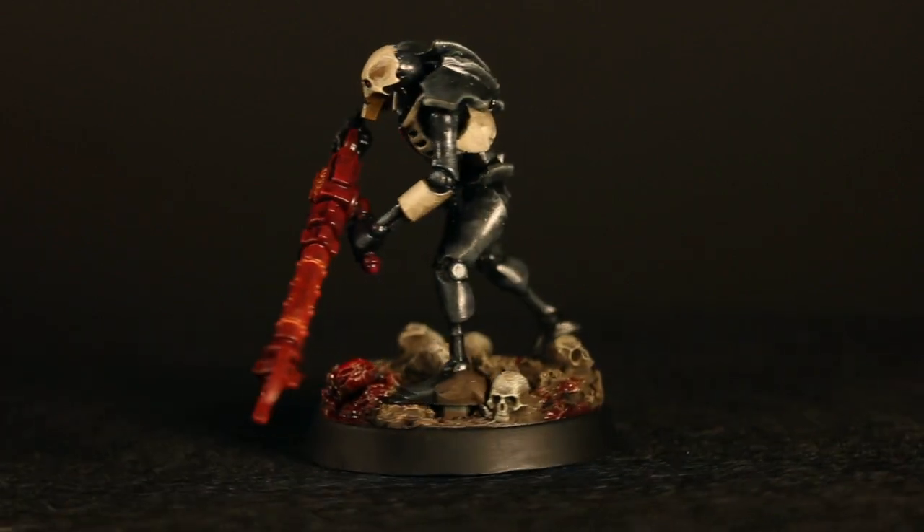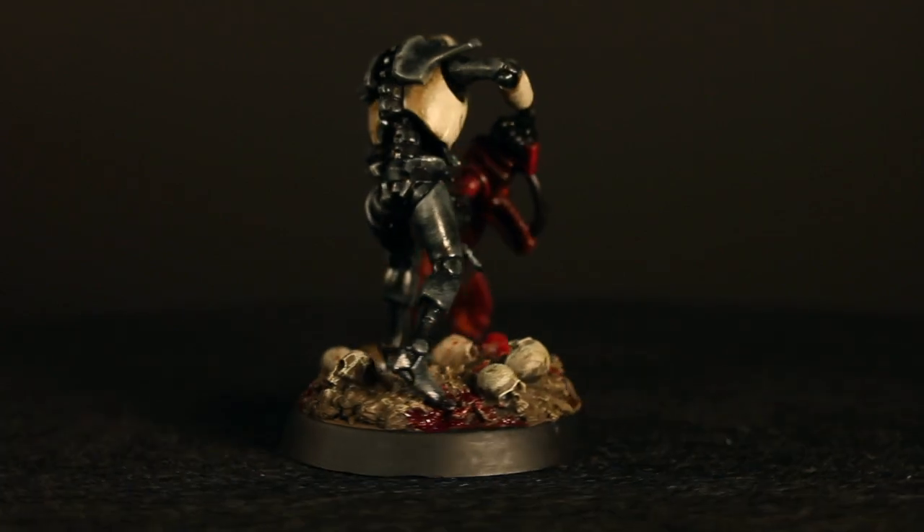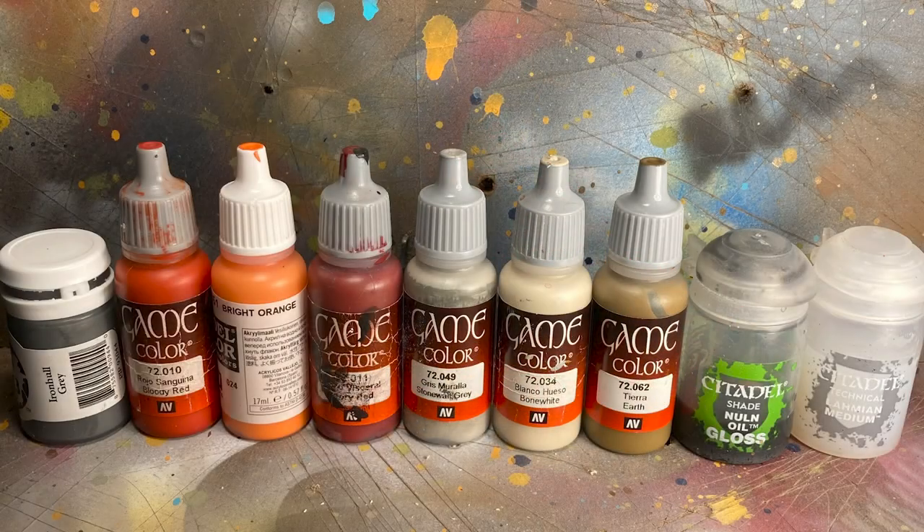Hey guys, Jay here, welcome to Eons of Battle. Today I'm going to show you how to paint some Bone Harvester Necrons. Here are the paints I'll be using.